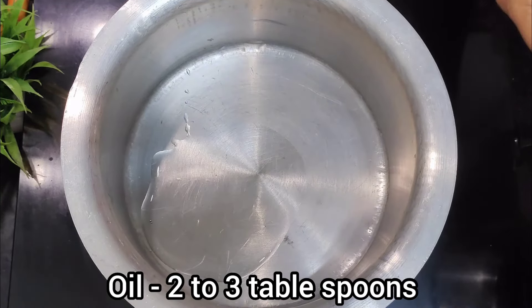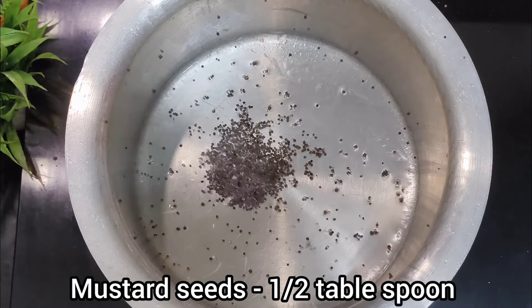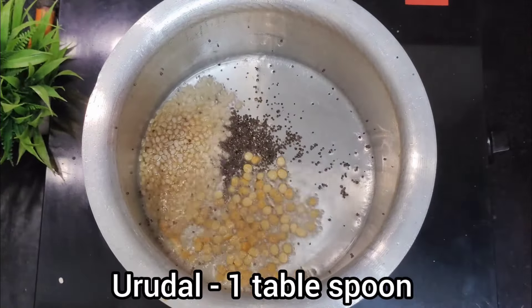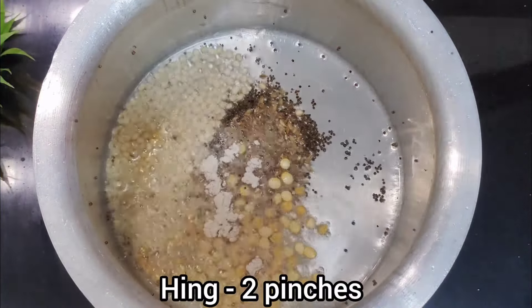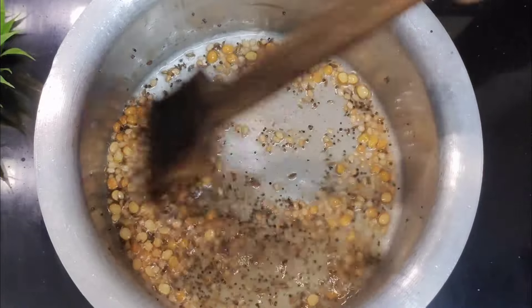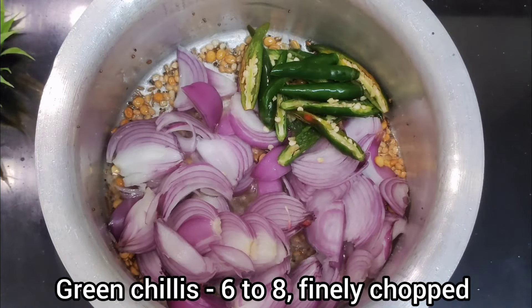I will cook for my family. I will cook my food with half a teaspoon of sauce. 1 tbsp of salt. I will fry it in a small bowl and cut it.